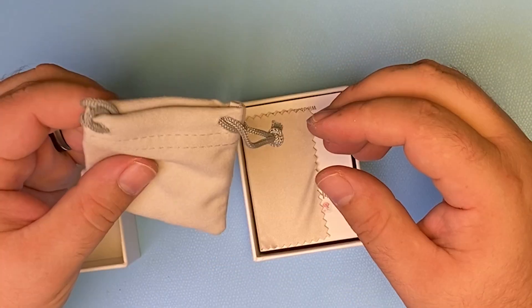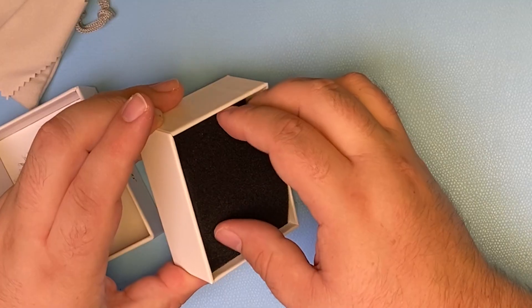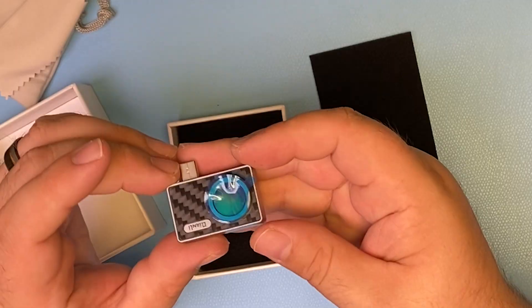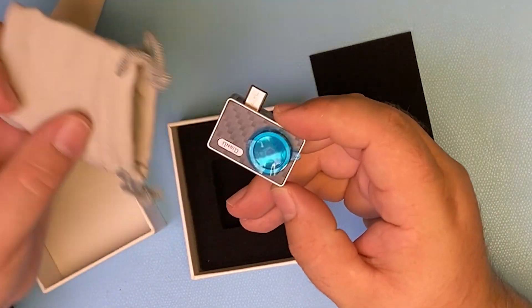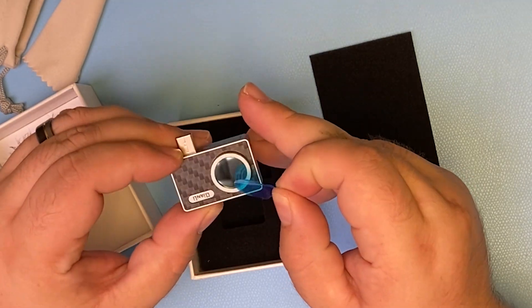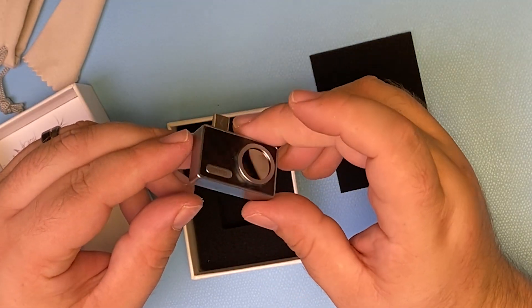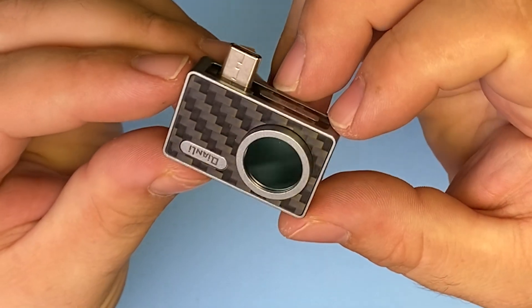It comes with a nice little pouch to store it safely, a microfiber cloth, and a user's guide. It's so small — easily fits inside the pouch. Super compact, super neat, nice and sleek little design. Isn't that cool?